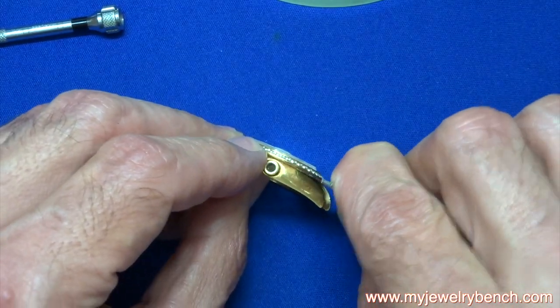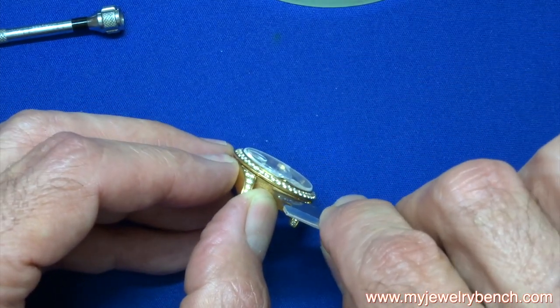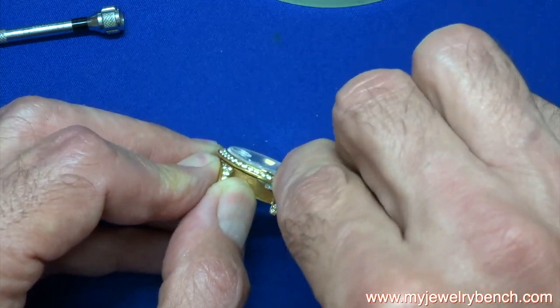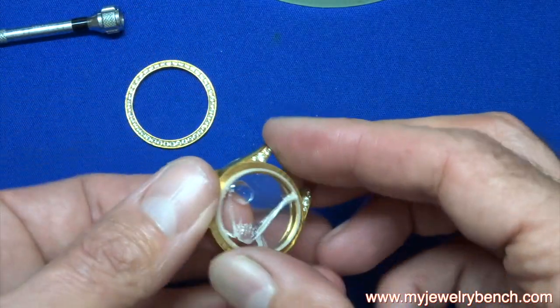With that done, I'm going to use a razor blade and wedge out the bezel very gently. Obviously you don't want to get cut here, and the bezel is 18-karat gold so we don't want to scrape or damage it in any way. You can see I've now released the bezel.